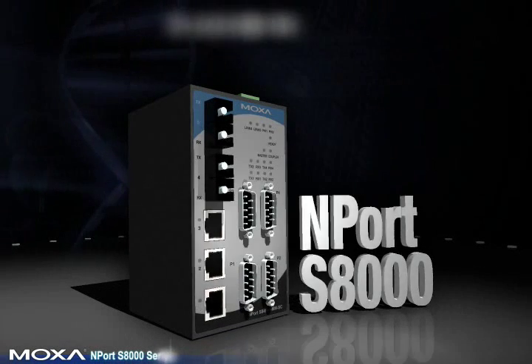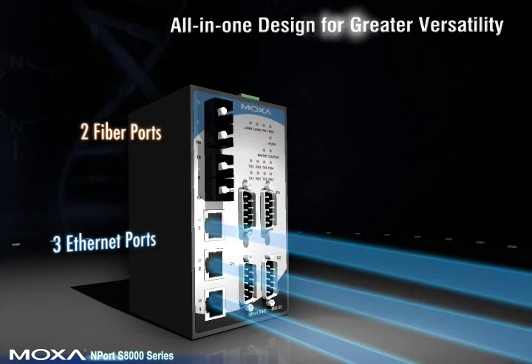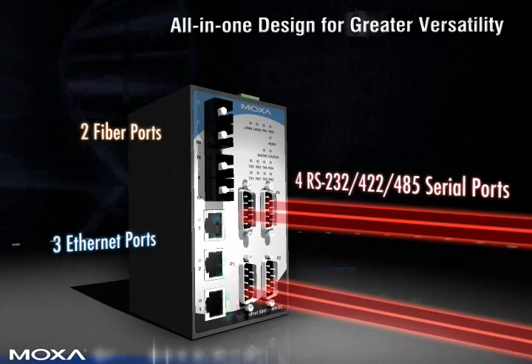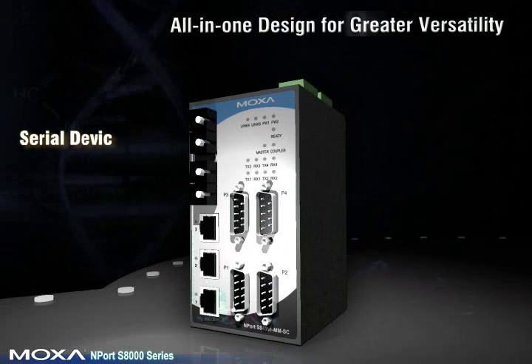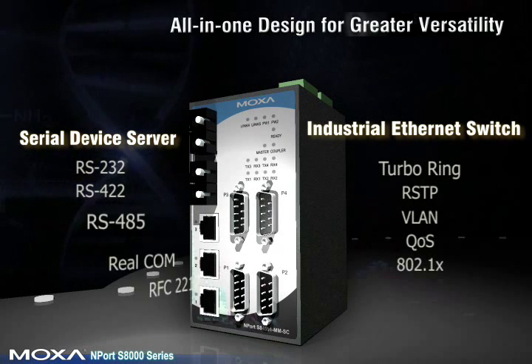The Moxa Nport S8000 is equipped with two fiber ports, three Ethernet ports, and four RS-232/422/485 serial ports for greater flexibility. It also supports a variety of Ethernet switch management functions and supports several serial-to-Ethernet operation modes.